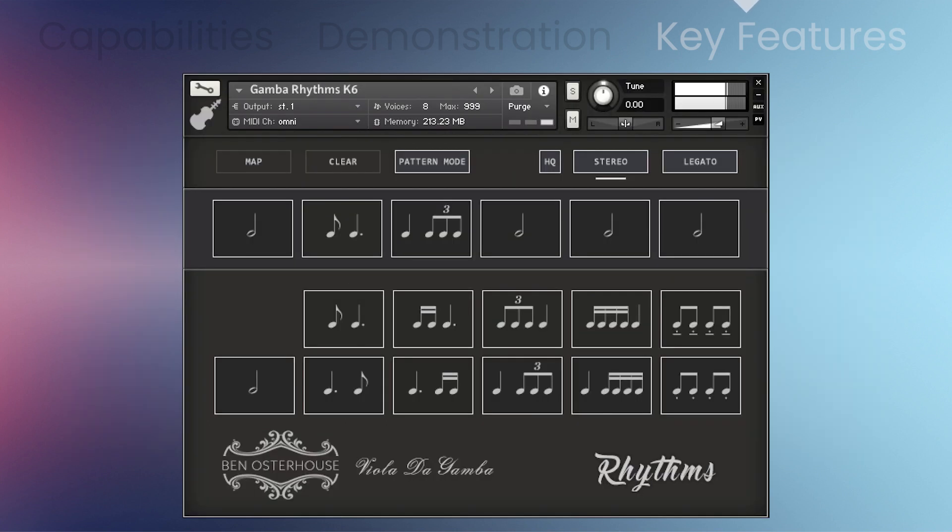The second NKI is a collection of small rhythmic figures which have been designed to fit together to create natural-sounding ostinato patterns. Each of the rhythmic figures can be accessed either by using key switches or a unique interface allowing you to visually arrange the figures into a sequence. Each rhythmic figure is recorded as a four-bar loop and musical emphasis is given to downbeats and upbeats, giving a natural ebb and flow to any ostinato pattern created with the gamba.